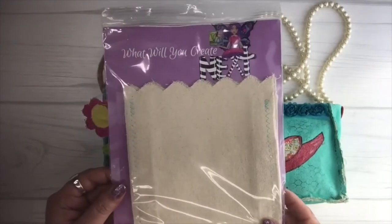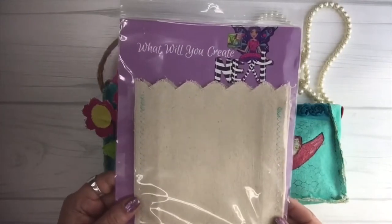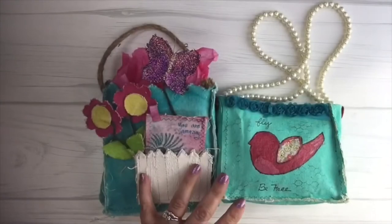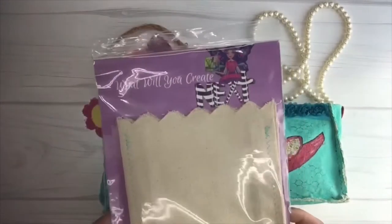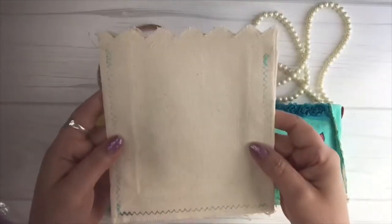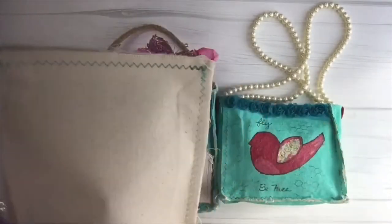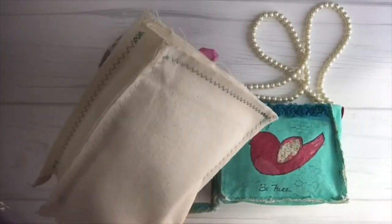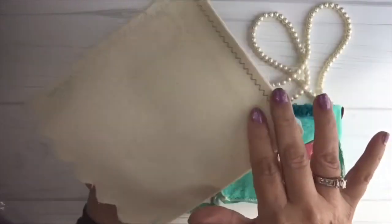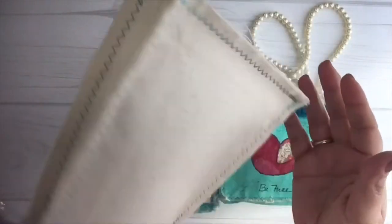When you look at this you're thinking 'no way does this turn into this,' but it does. It comes like this and I'm going to take it out of the package so you can see. It's already sewn for you and I know it looks so simple — how can that possibly translate? But it does. It's already sewn for you so all you do is just start decorating as soon as you take it out of the package.